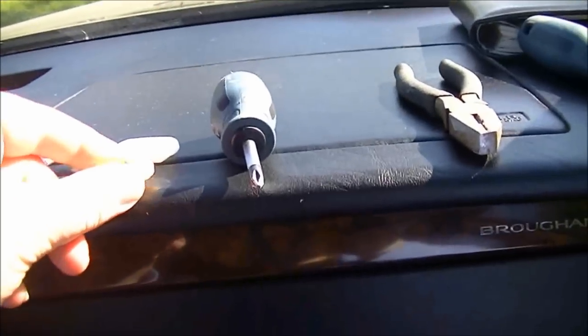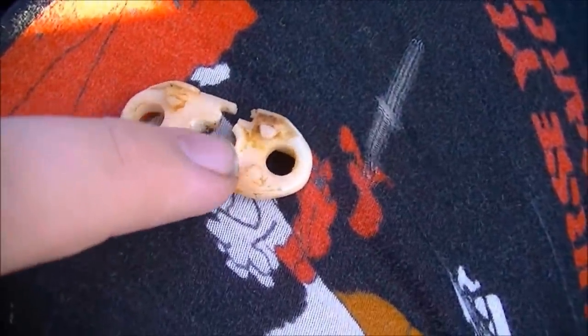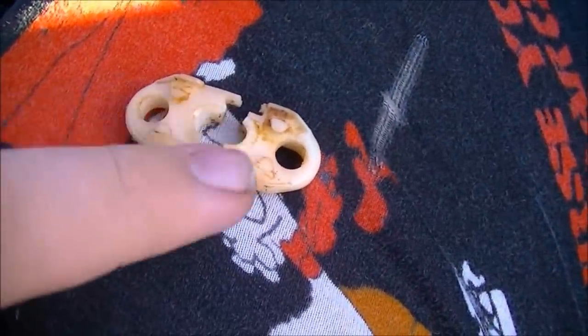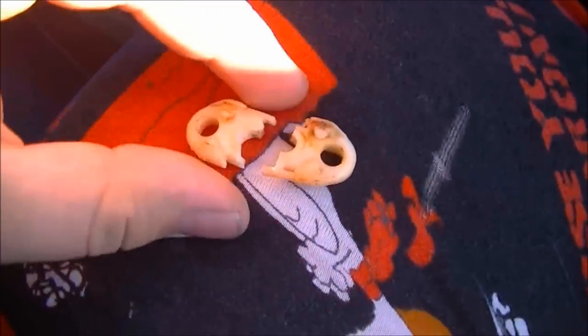What happens is, over time, these plastic little clips tend to dry out — the plastic material dries up and ends up breaking apart. This is where the metal joint of the window regulator arm snaps into. This one's broken.